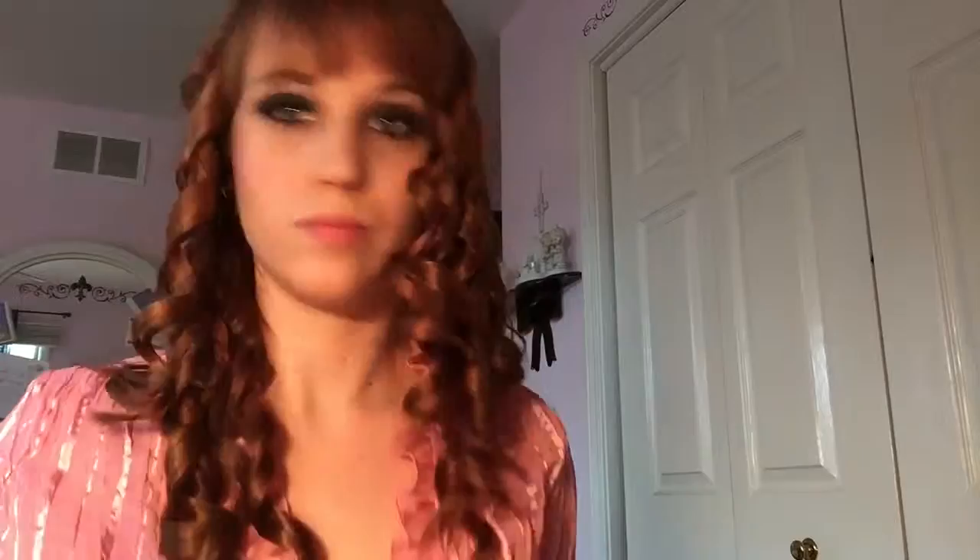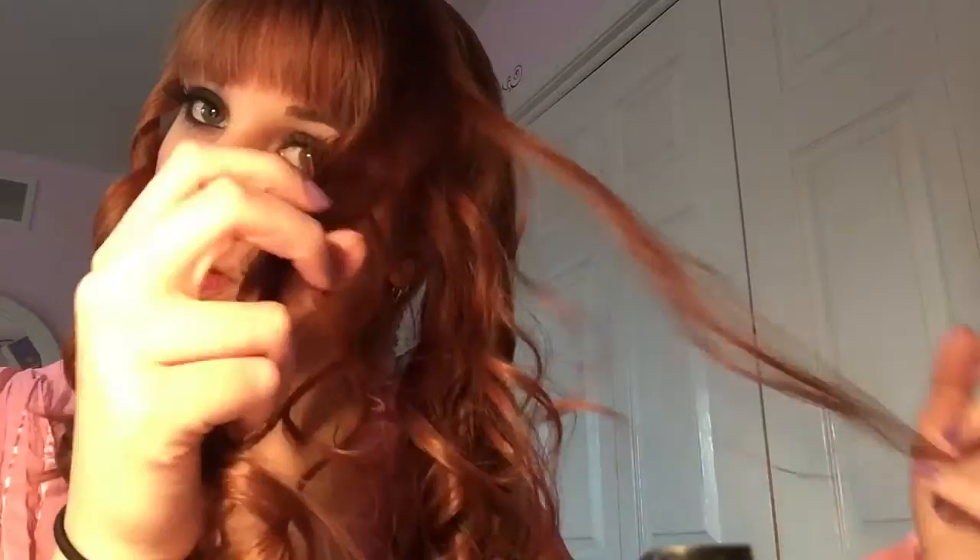Now separating the curls - I'll show you the difference from the left side of my head to the right side. I'm slowly pulling them apart, making sure not to tangle them, which gives your hair more body and that less spirally look that makes it appear more natural. Apply any hairspray that works best for your curls and your hair.